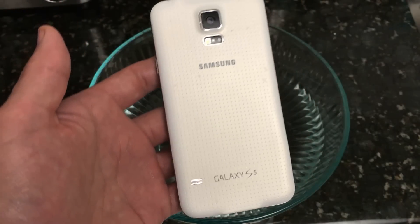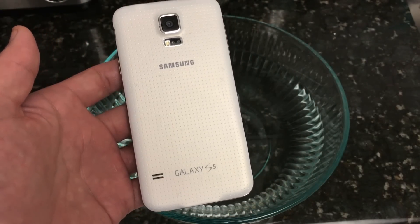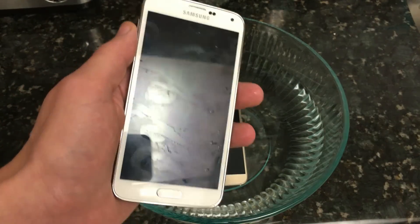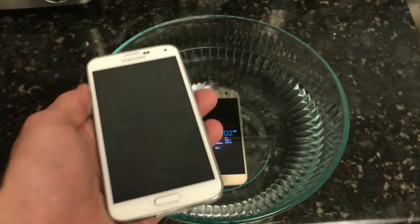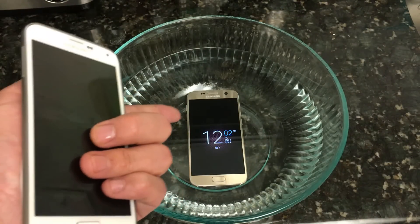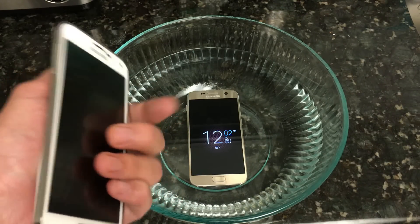I can tell you, I brought the S5 to Bangkok and went snorkeling in salt water up to about 8 feet of water, and I never had an issue. I went swimming, took pictures — many, many times — never had an issue. So I'm quite confident on this S7.